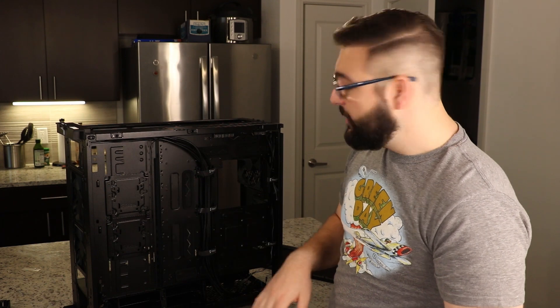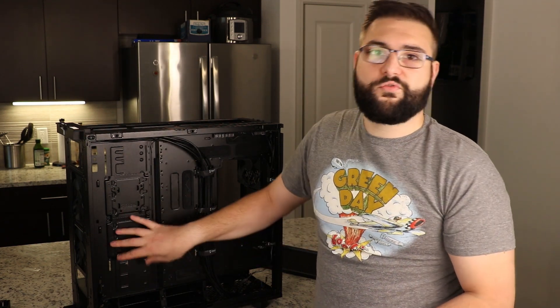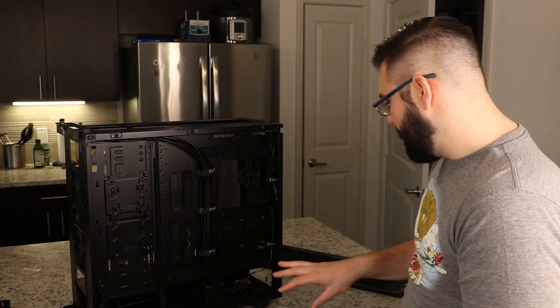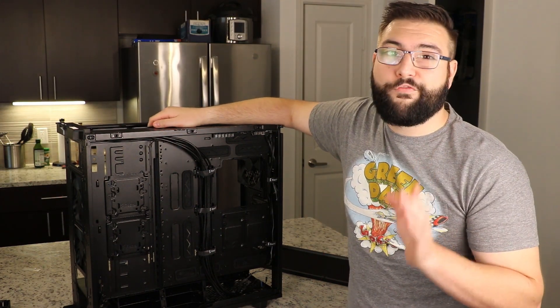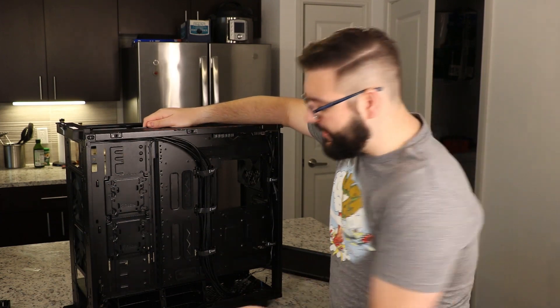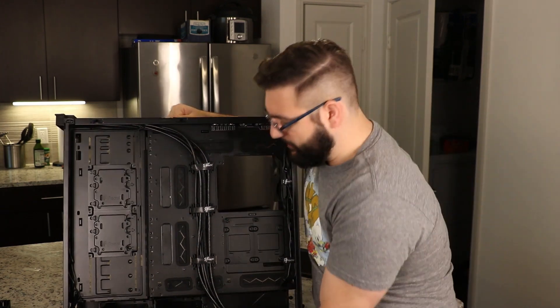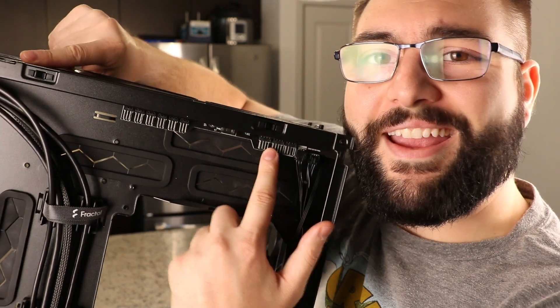If you set fans down here, you can have airflow coming in and going straight down, or coming up and out the front, depending on your case orientation. You can also do airflow in from the front and out through the top. The case also comes with cool little bays where you can unscrew and mount a hard drive or SSD wherever you want. Additionally, there is a built-in fan controller up here that allows you to plug in a huge number of fans.